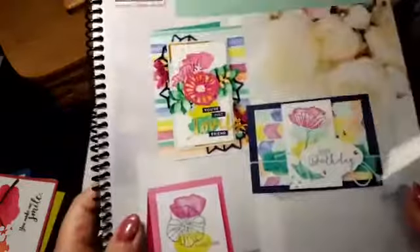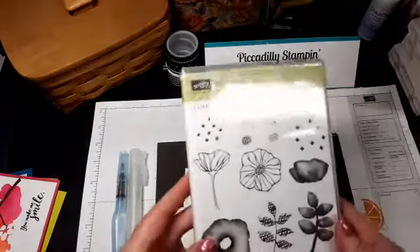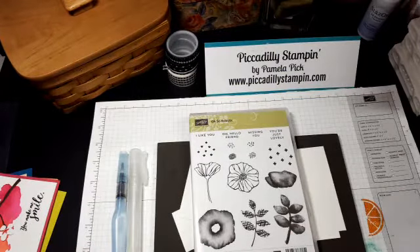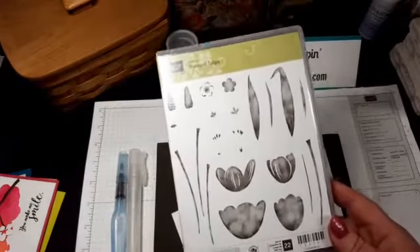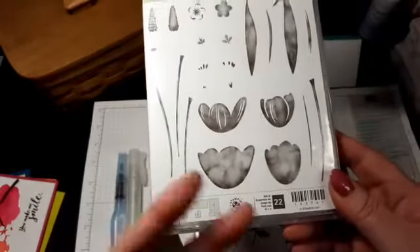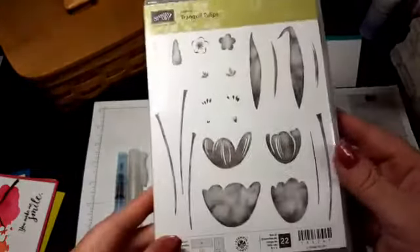Mixed media is very popular right now. They've got a two-step stamping Hostess set where you do a background color and the color looks just like a watercolor effect. Then you put another stamp on top and it makes a tulip. This has been a very popular set.